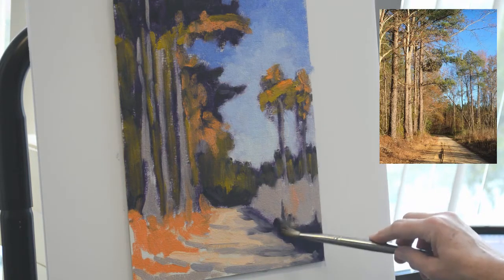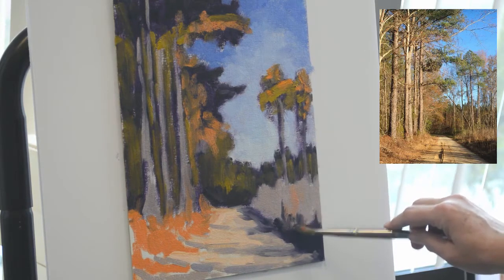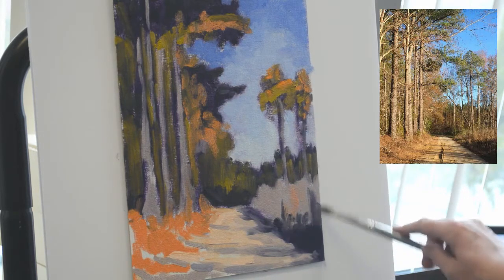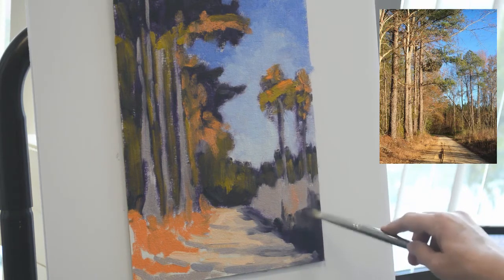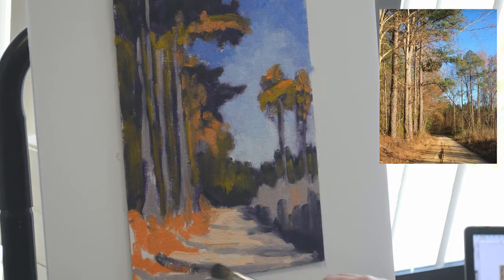Now I'm going in and breaking up that mass of grass and shadow on the right to bring it up to the same level of detail as the other areas. One of the things to remember is not to fall into a pattern of working from left to right, going into detail in one area and then moving to the next. I am working from general to specific, developing the whole painting at once — not one section at a time. When you develop the whole thing at once, there is more unity in the painting than if you deal with just one section at a time.